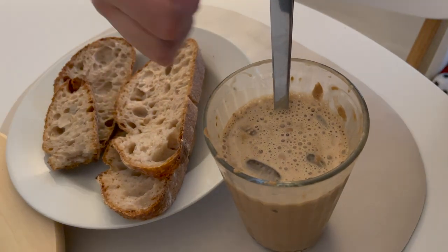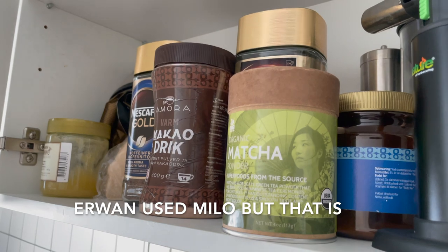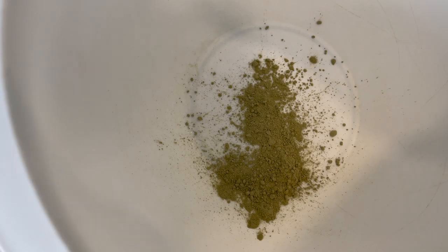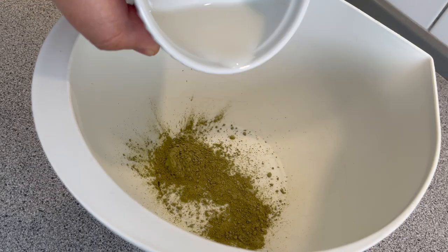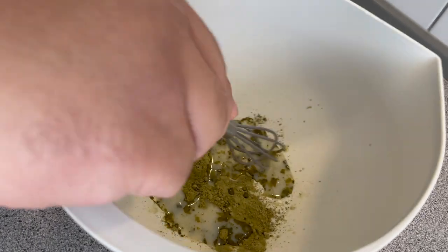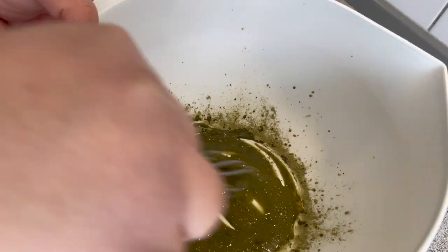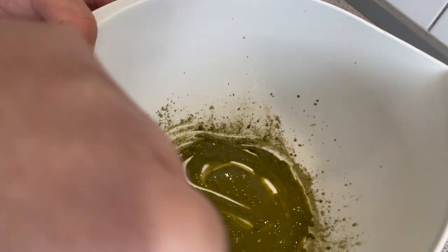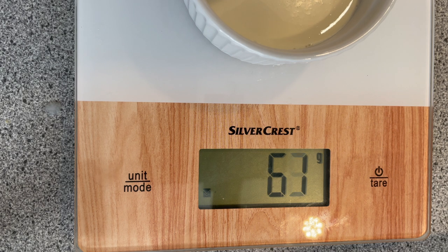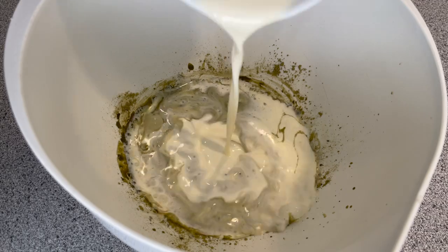Now for our non-coffee drinkers, we will make a matcha version. Simply mix one tablespoon of matcha and two tablespoons of warm milk, then whisk together to combine so there are no big bits of matcha. Some recipes use egg as a thickener, but we don't want to eat raw eggs, so we used 70 grams of heavy cream. I measured out a bit too much, but that's okay.